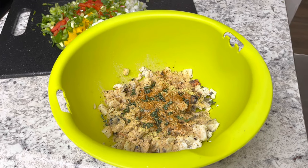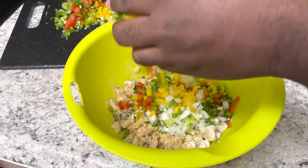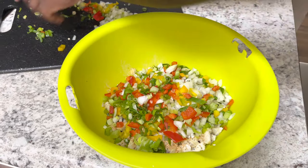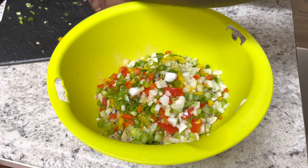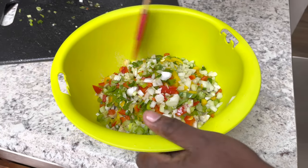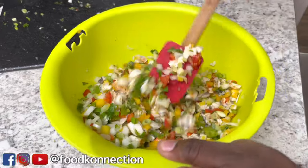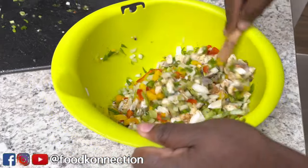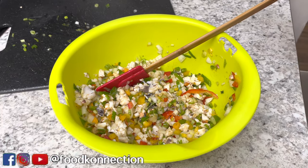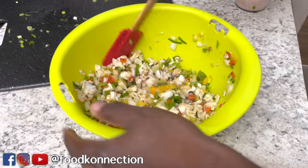Now that I have my thyme all into it, I'm about to add my seasoning. Right here I got bell pepper, I got onion, I got celery, I got scotch bonnet pepper, and I have green onion. So I'm just going to put this all together and then mix this very well. Look how beautiful this looks — it looks like you can eat this right away. Last but not least, we're going to go in with some salt. Go ahead and give this a nice little stir.